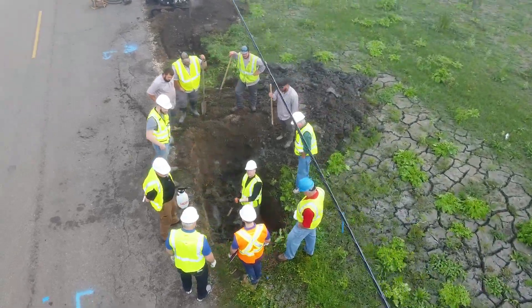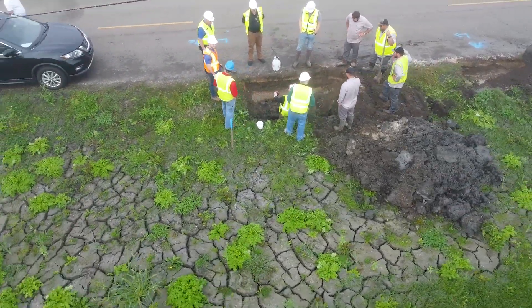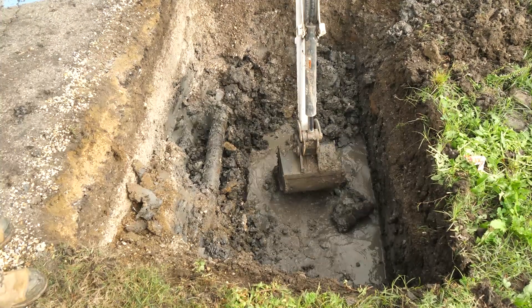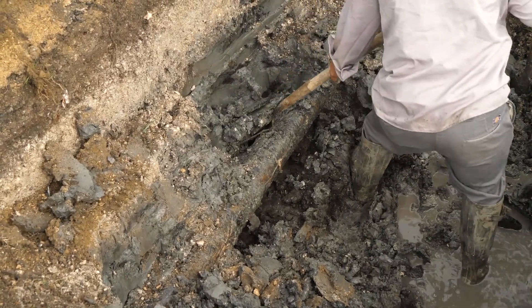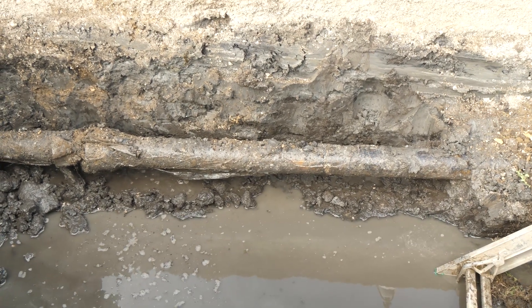The excavation of the pipeline is going to be done by a crew from the Lafourche Parish Water District Number One, who has been extremely cooperative in the many investigations we've done on this pipeline over the years. First step, we want to expose approximately five to six feet of the pipe, removing soil around its full circumference so that we can get a good idea of what the film looks like after 63 years in service.